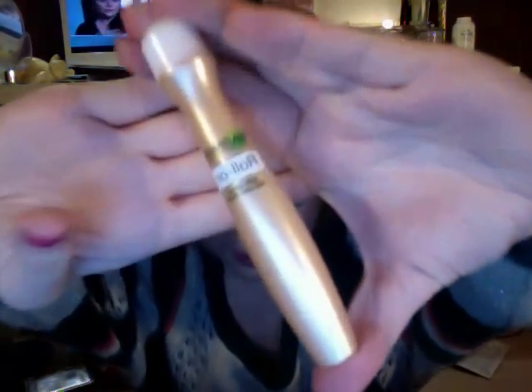Hi guys, so today I'm just going to be reviewing a product that I've discovered in the past few weeks and I absolutely love. This is the Garnier Roll-On Empty Dark Circles Roll-On.